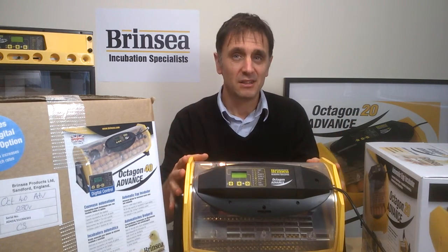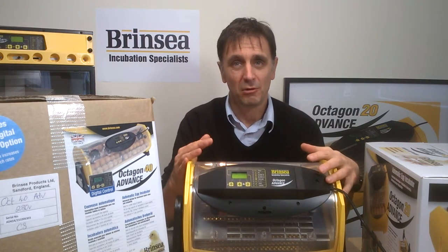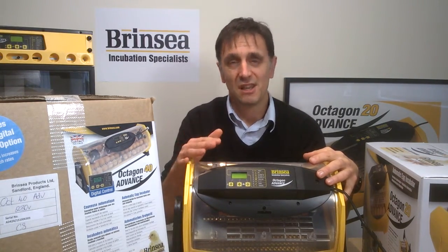With an Advance you have the option to digitally control temperature alarm settings and periodic egg cooling. You also have a digital display of humidity and the option to upgrade to full humidity control with a humidity pump. You can also set the temperature to read in Celsius or Fahrenheit.